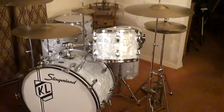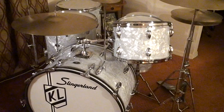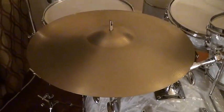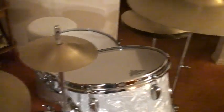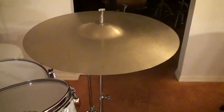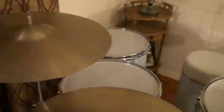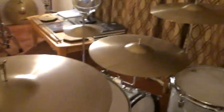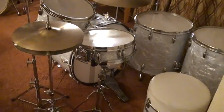And here it is — Slingerland Buddy Rich Model 80N. And we might as well go over the cymbals. Of course this is a 20 inch ride, 6 inch splash. We got your 18 inch thin, 18 inch medium thin. And I use the 13 inch New Beat hi-hats. These are all from the seventies. Let's take a back view of this incredible drum set right here.